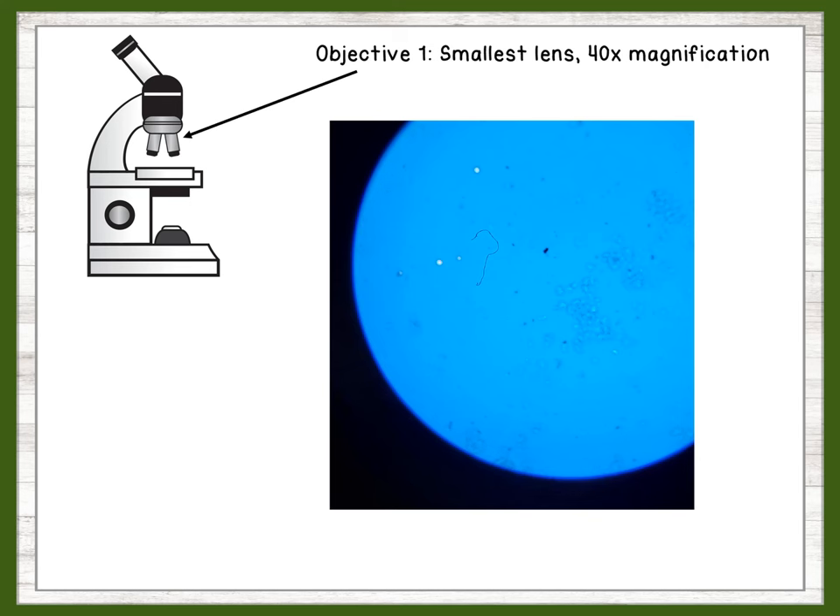We will start with the smallest objective, or the smallest of the three lenses at the bottom of the microscope. Starting at the smallest objective lets us find the specimen and bring it into focus before we enlarge it. But even at the smallest magnification, we can already see the cells.